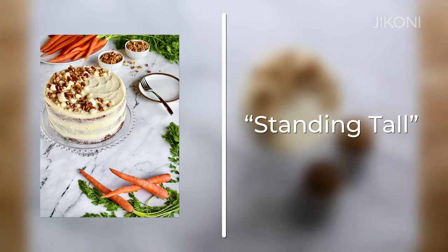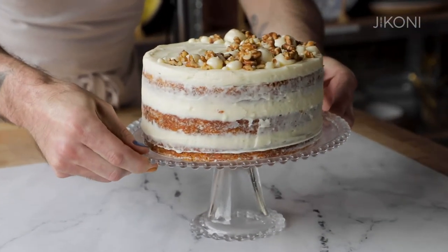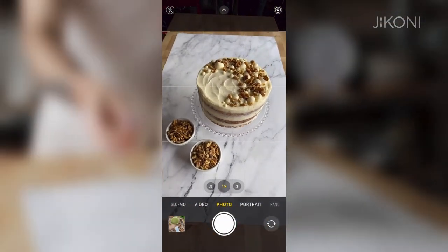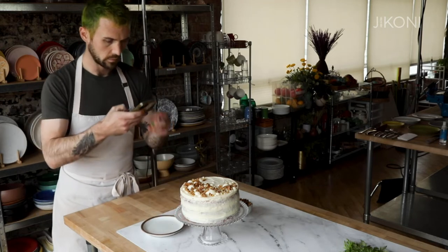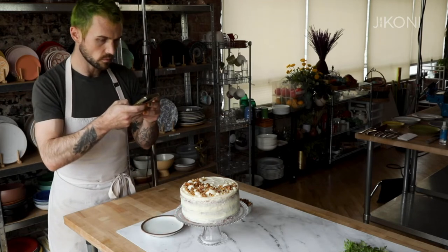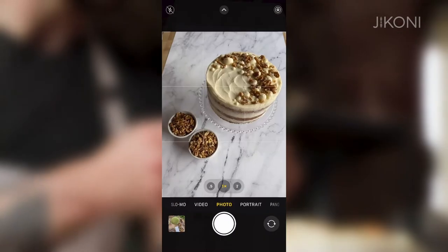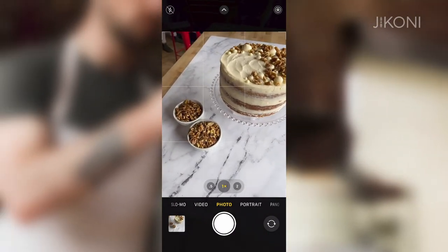The way that I dial in a photo before I actually take it is I'll sit out the foods on the plates first, look at them, and see if I like the composition. Because we're shooting a layer cake, we want to see the height and the work that we've put into building these beautiful layers. But we also don't want to necessarily go out and buy a backdrop, so it's important to know that by using a certain angle you can frame a really beautiful shot without needing a special backdrop or a flat surface behind your photo.